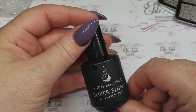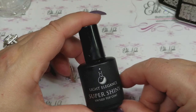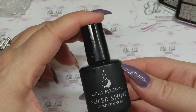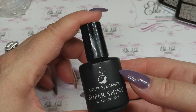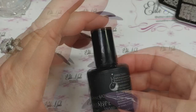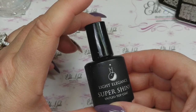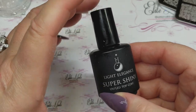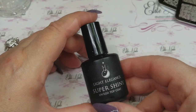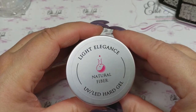Sticking with Light Elegance — something else I've been grabbing a lot is the Super Shiny top coat. I actually prefer top coats that come in a pot, and Extreme Shine will always be my number one favorite. But if I'm wanting a top coat with a tacky layer in a bottle, I reach for this. The shine lasts — after it comes out of the lamp, you want to wait about 30 seconds before you take the dispersion layer off. It is so shiny, durable, and doesn't scratch.